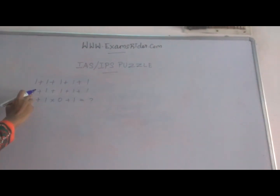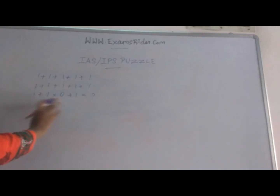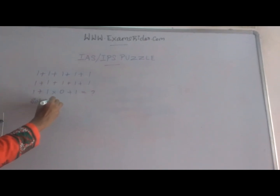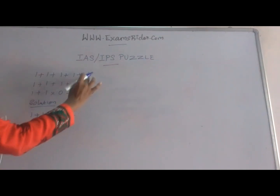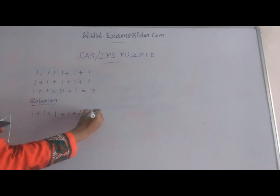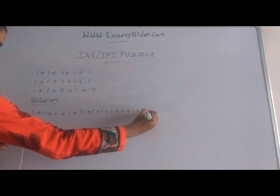1 plus 1 plus 1 plus 1 plus 1 plus 1 plus 1 plus 1 plus 1 plus 1 plus 1 plus 1 into 0 plus 1 is equal to what? First you have to write it as a single line.